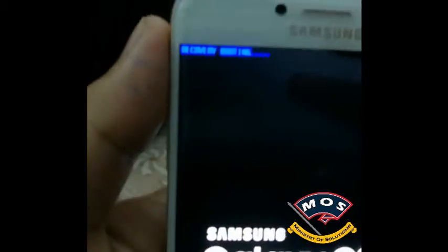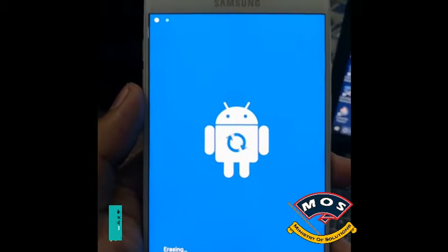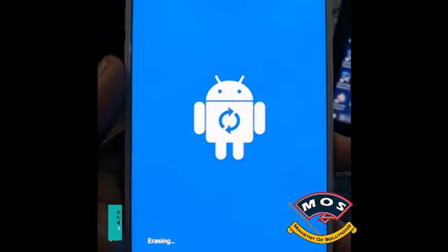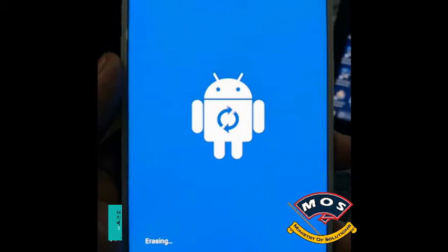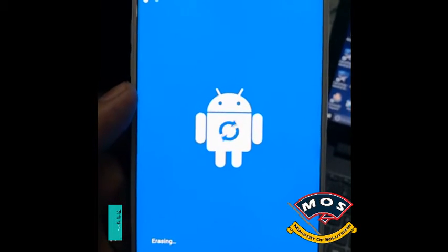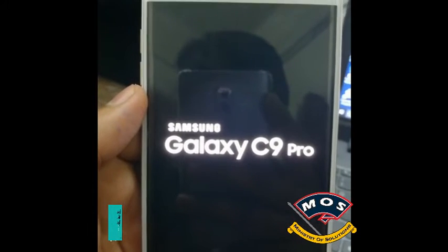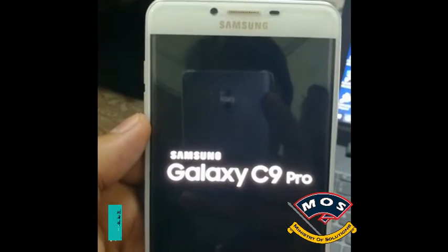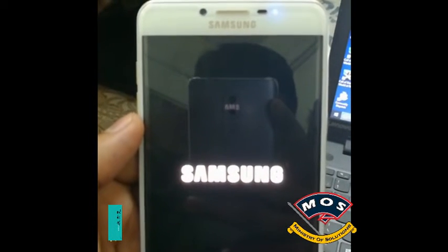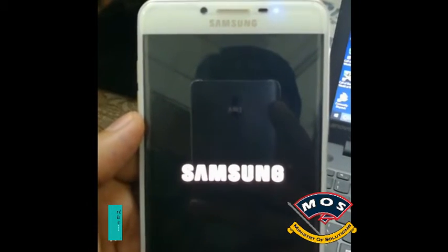After the initial booting logo, it will start erasing the previous firmware and copy the new files to the system. This process may take up to 20 minutes. I am just skipping these steps, and after that the phone will restart.